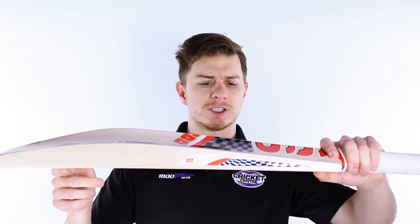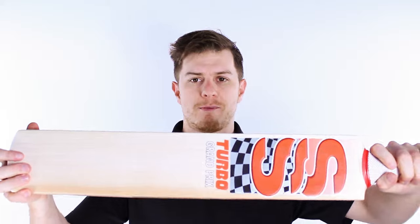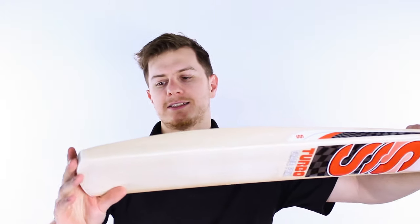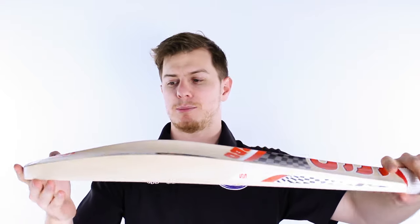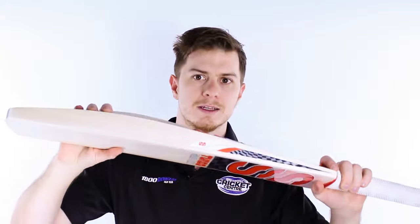We're revitalising the old SS Surridge brand, and they're a bit different to what they used to be. Now this is the SS Turbo Grand Prix, which is the top of the range and it is an absolute monster. The SS Surridge range has been partly designed by SS, partly designed by the Greg Chappell Cricket Centre to get the very best out of it — what we liked seeing from all the other brands kind of put together, plus our own input with things like repairs and a warranty.